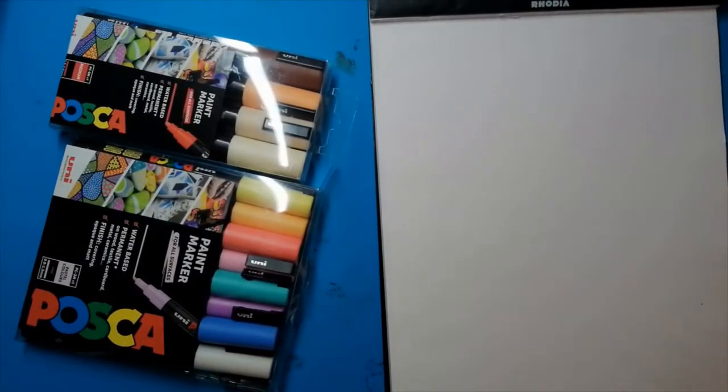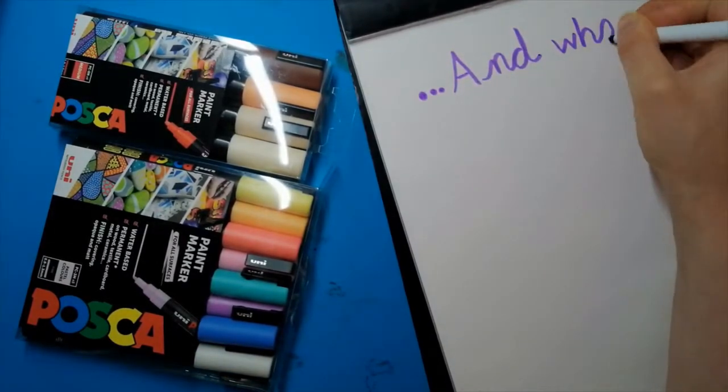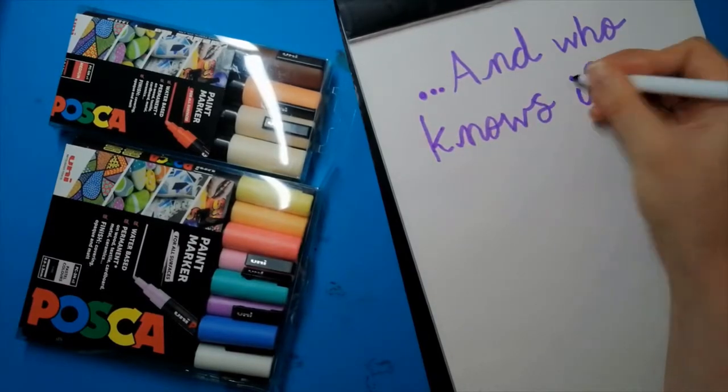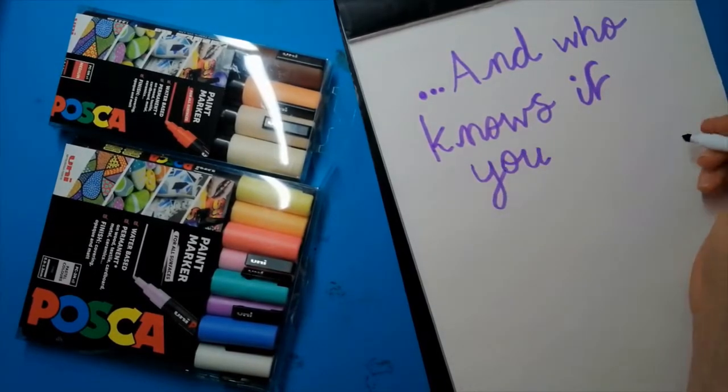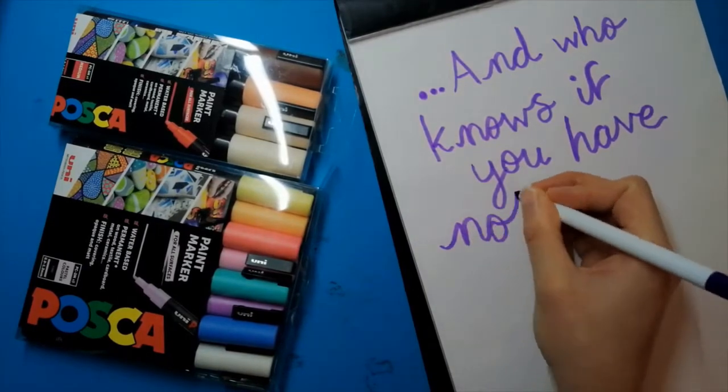Hi, welcome back to my channel. My name is Rebecca. Today I'm going to be drawing on metallic card. I've got some gold and I've got some silver. I chose my verses around shining things or things that are shiny.